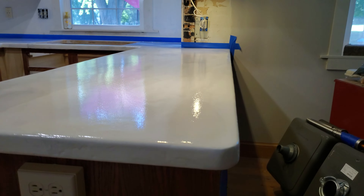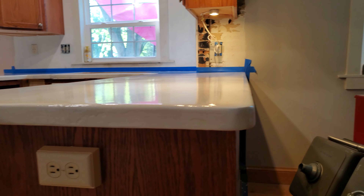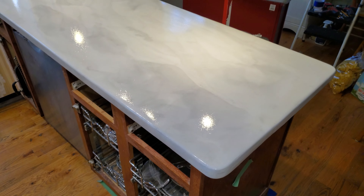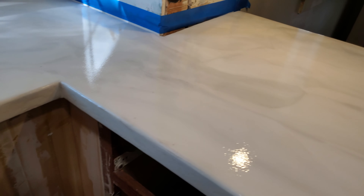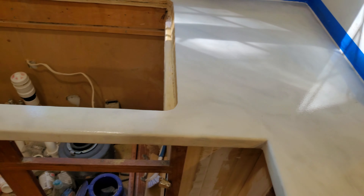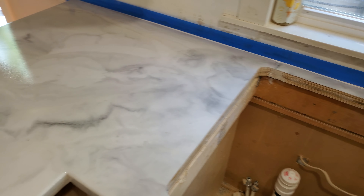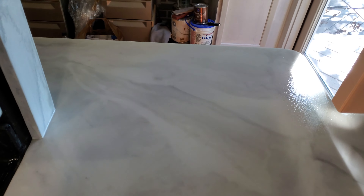Alright, another one in the books. Just finished the UTC and my goodness she is glassy smooth. This is white exotic marble with the gloss UTC on top, fabricated from scratch using two sheets of 3 1/4 inch pressure treated plywood to be water resistant, sandwiched together.